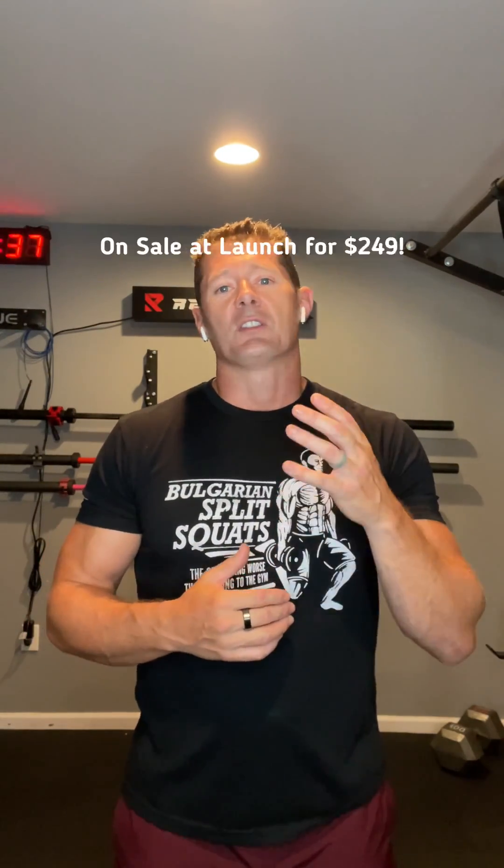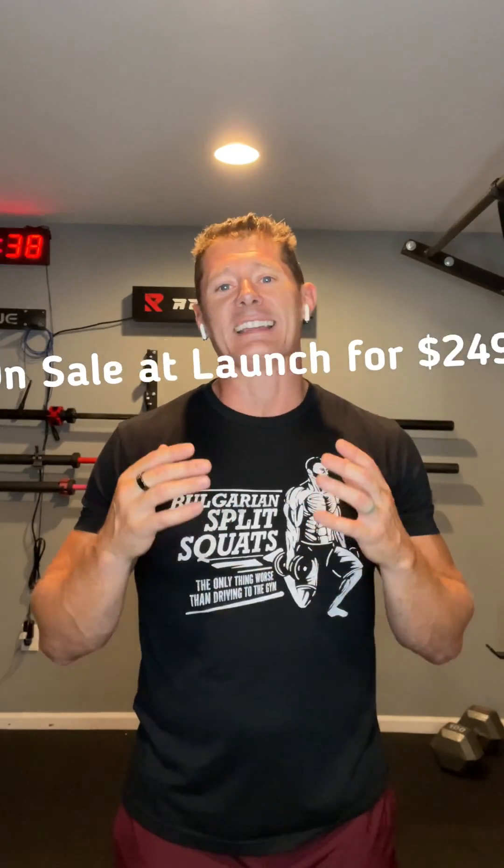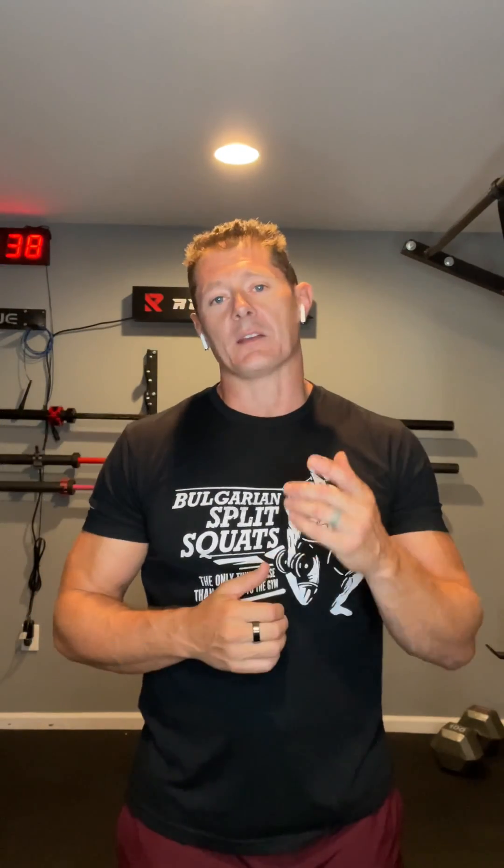One of the benefits to using this product is the cost: this is half the price of a very typical full-size GHD, and it will also cost you less than most Nordic curl benches. But one of the biggest benefits is the fact that it takes up just 28 inches by 12 by 18. It mounts to your wall and you don't have to worry about storing it — it takes up such a small dedicated space in your gym you won't even know it's there.